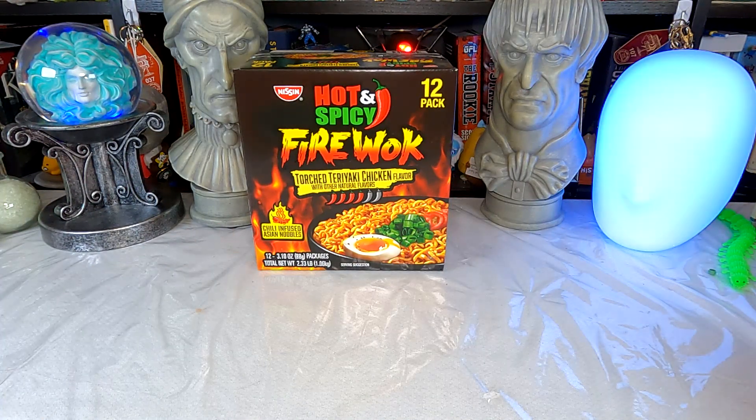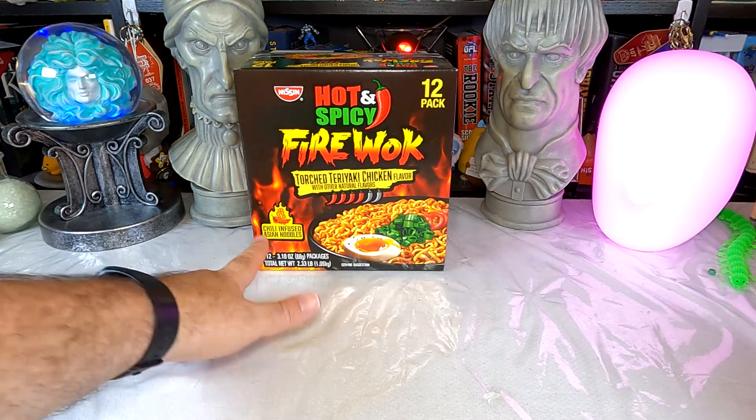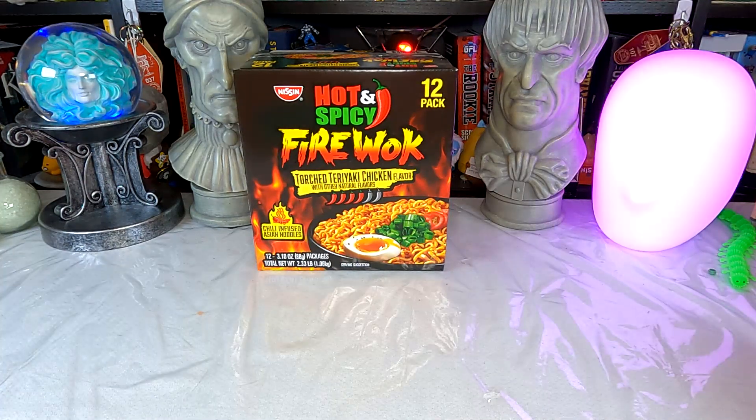I'm reading 'chili-infused' to mean there is chili infused into the noodles themselves — the noodles should actually be spicy, flavored on their own. I don't necessarily believe that's going to be the case, but that's the way I read it. You tell me infused noodles, I expect the noodles to have some heat. These have a rating of four chilies out of six — just over medium heat, I guess.